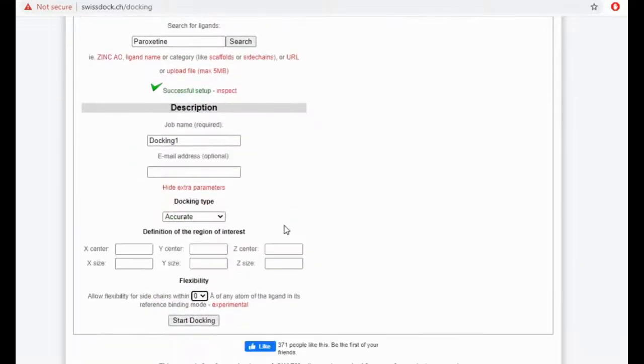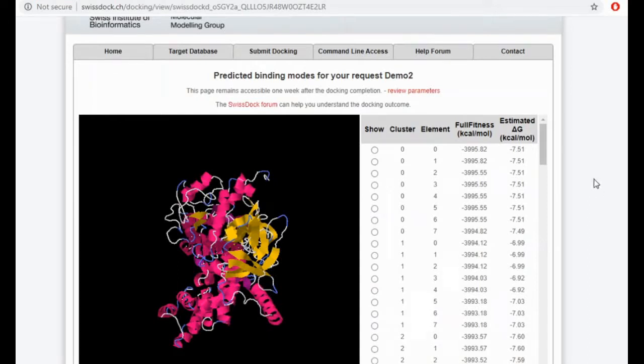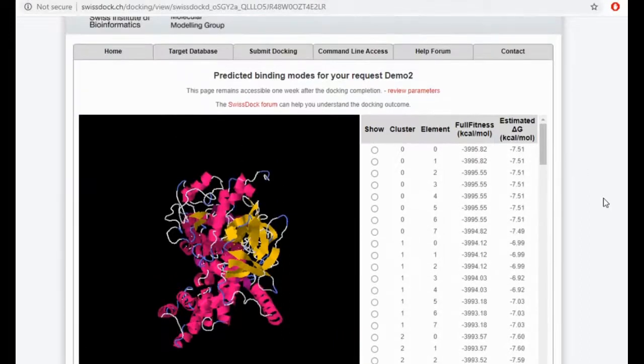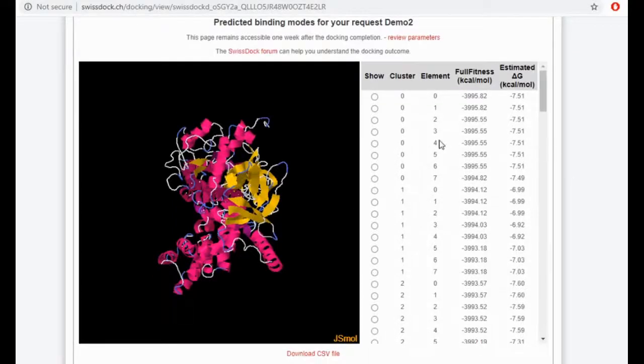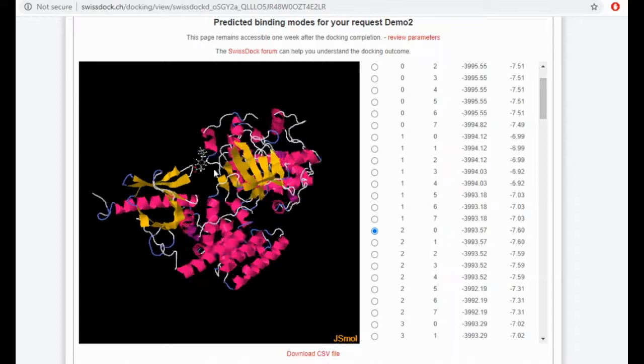This is how your SwissDock looks on the laptop. If you want to see how your SwissDock results look on the laptop, you can see the various poses, the full fitness, and the estimated delta G. So minus 7.60 is what we had thought about, which can be the highest here — that is a good docking result.